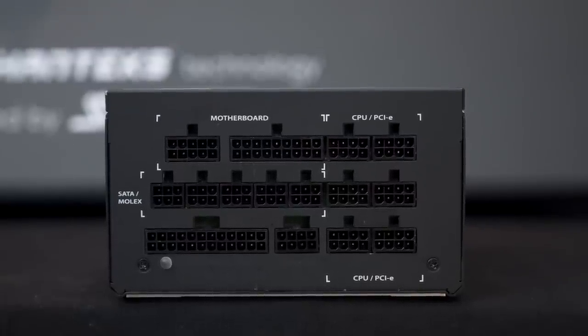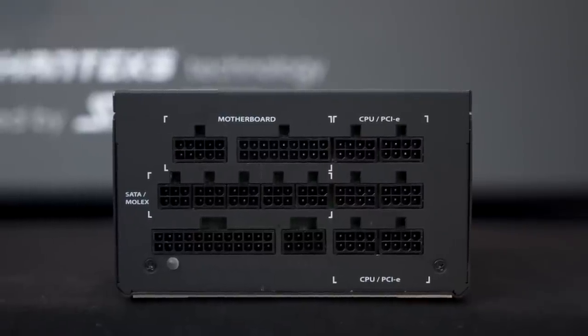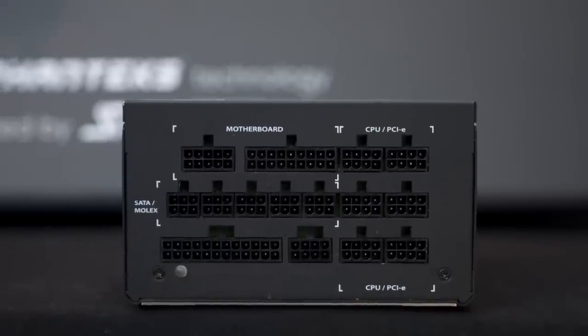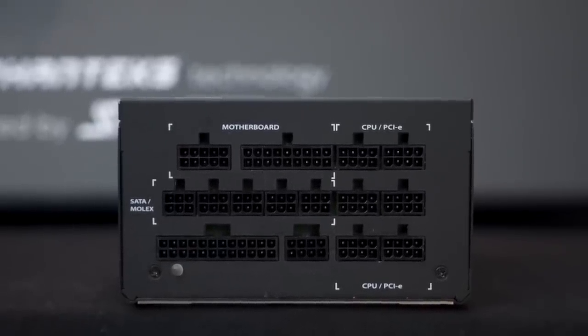So the Revolt Pro has your motherboard connector, a whole bunch of CPU and PCIe connectors, a whole bunch of SATA and Molex connectors, and then down below these rubber stoppers there's another motherboard and another CPU pin input connector that you would plug another power supply into.